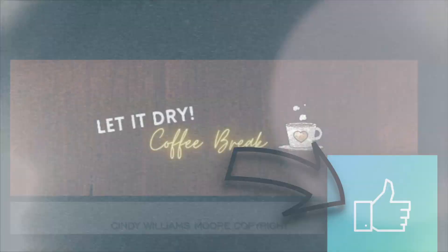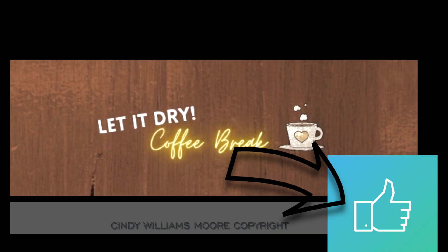If you're enjoying this video let your picture dry and be sure to smash the like button and subscribe. Love to see you next time.